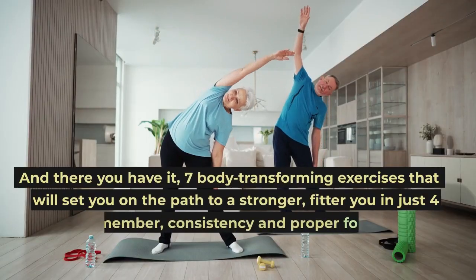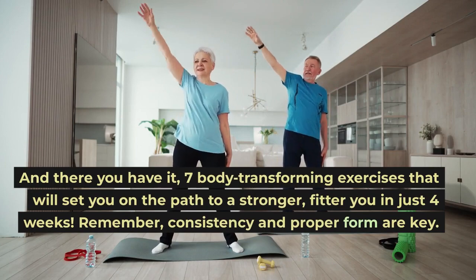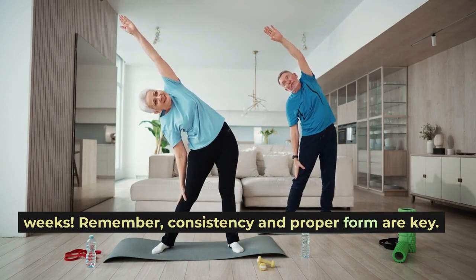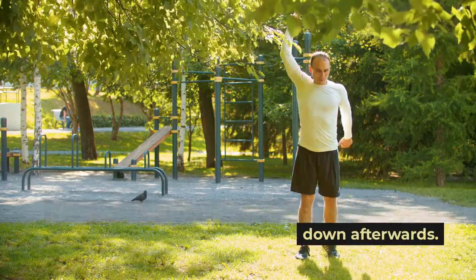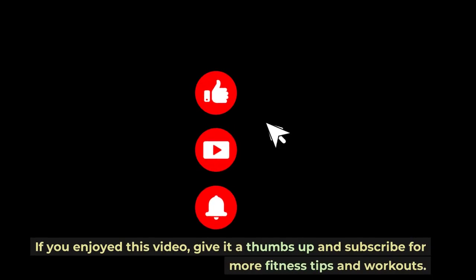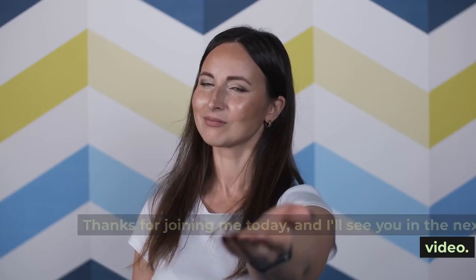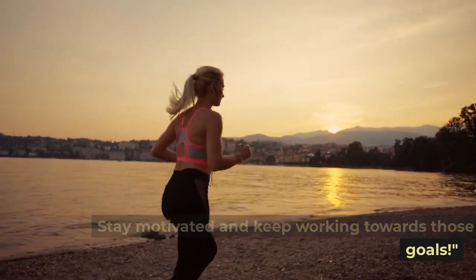And there you have it, seven body transforming exercises that will set you on the path to a stronger, fitter you in just four weeks. Remember, consistency and proper form are key. Make sure to warm up before each workout and cool down afterwards. If you enjoyed this video, give it a thumbs up and subscribe for more fitness tips and workouts. Thanks for joining me today, and I'll see you in the next video. Stay motivated and keep working towards those goals.